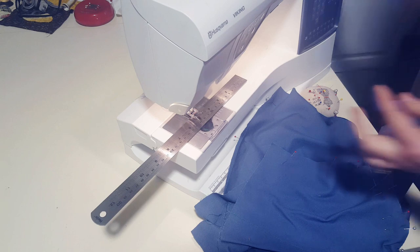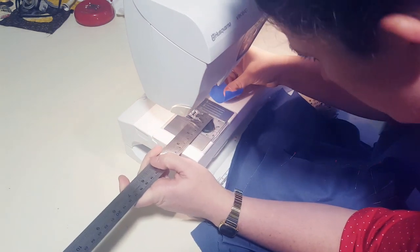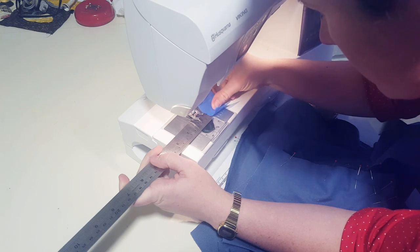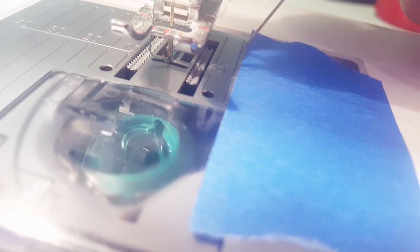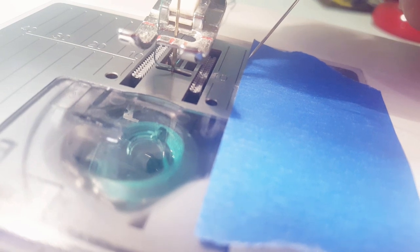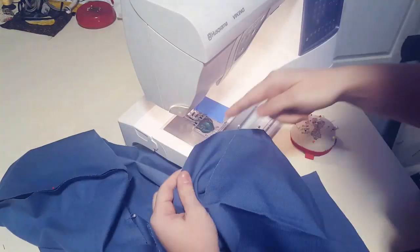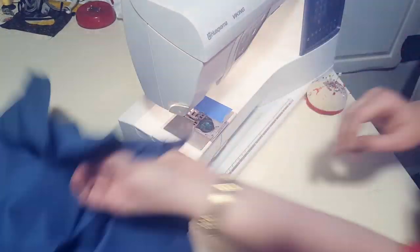Since I decided to go ahead and mark this whole pattern at 5/8 seam allowance, I want to give myself a real easy line to follow. This right here is the line that's not quite 5/8, so I wanted to make myself a new line so that I'm not sewing every single seam slightly too big. With my new sewing guide in place I can go ahead and start sewing up.